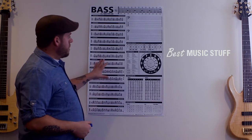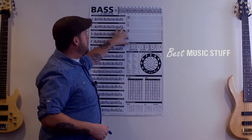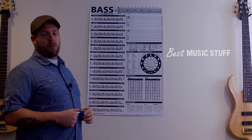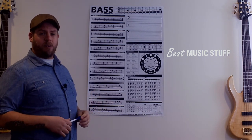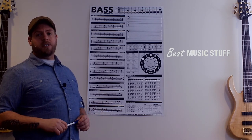We also have another version of this poster, which is no longer dry erase and does not include the staff and tabs section. In its place, there is a section of arpeggio formulas — so it's more information, but you can't write directly on it and wipe it off like you can with this. Check it out at bestmusicstuff.com and get yours today.